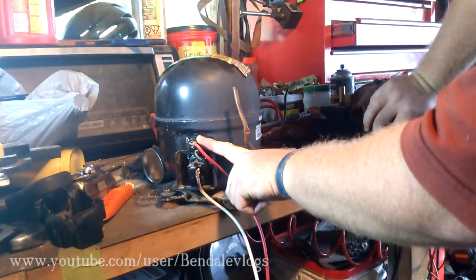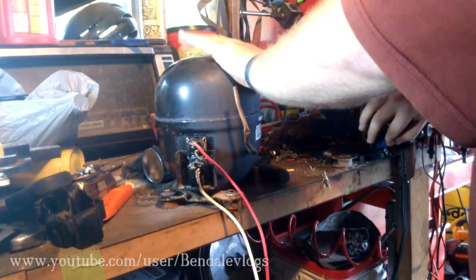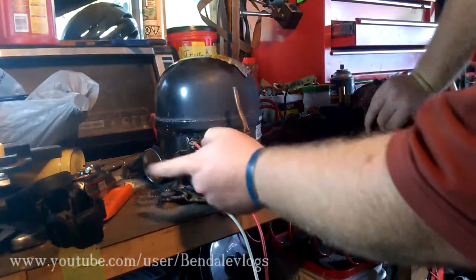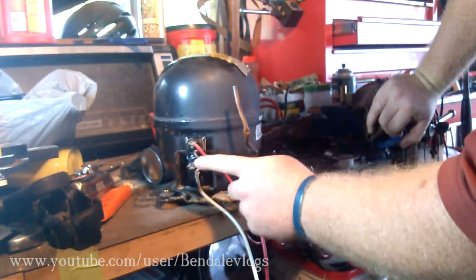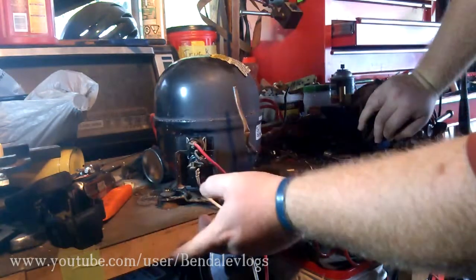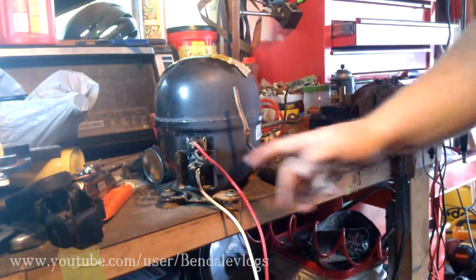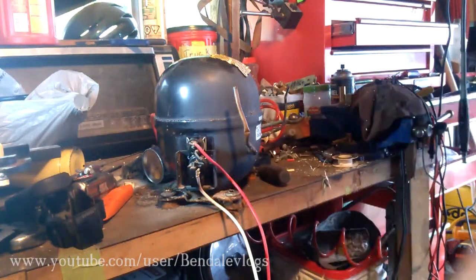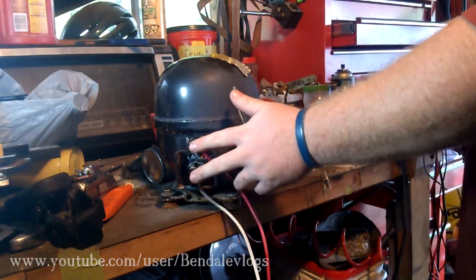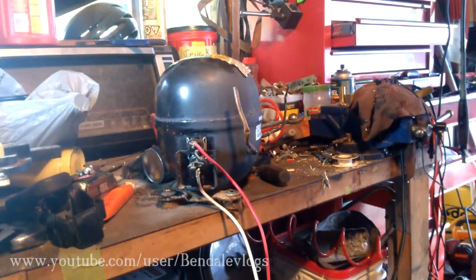And then this one is what controls the actual starting and running coils inside the compressor — just a little relay switch. It'll start both coils for a few seconds and then it'll turn the starting coil off and it'll just keep running. Sometimes they have this system, sometimes they have different stuff. This seems to be the older way to do things, and if you're taking a compressor out of an older fridge that's what you're going to find.